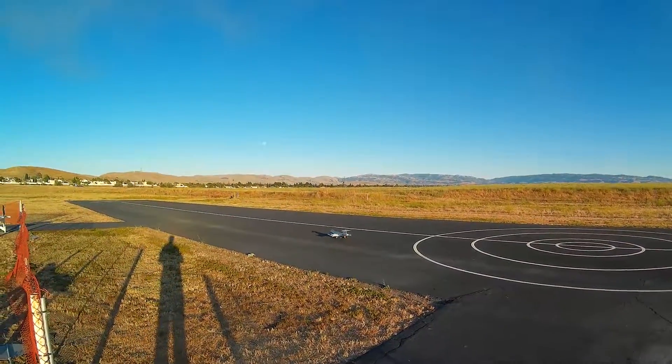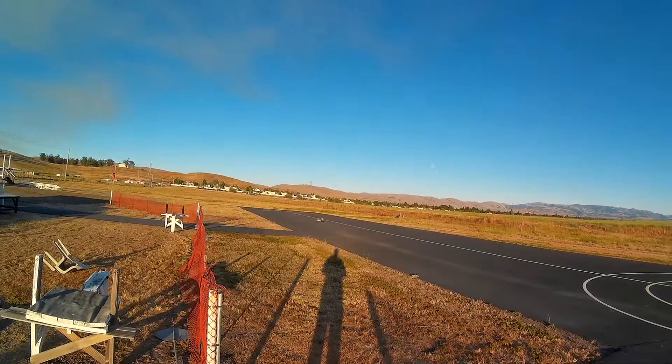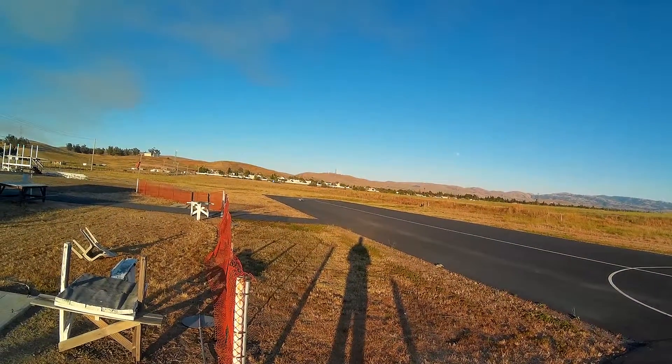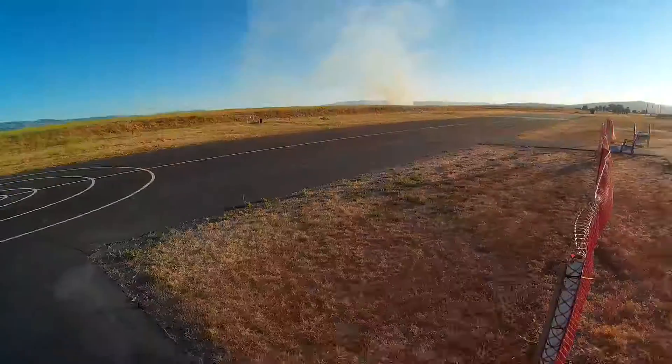Throttle cut. Normal mode. So this is a new 65C pack. I'm not gonna go totally crazy but I am gonna. I already flew it in one plane. This doesn't draw a whole bunch, but let's see.